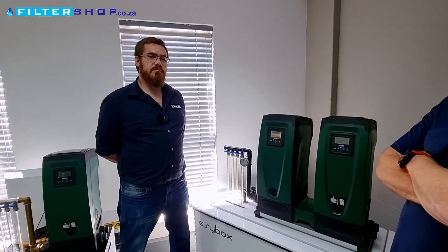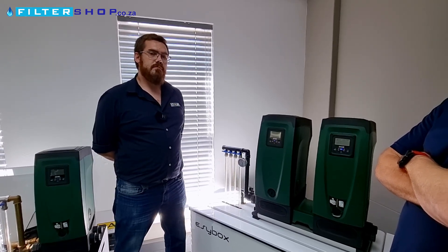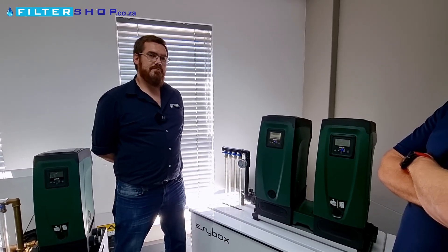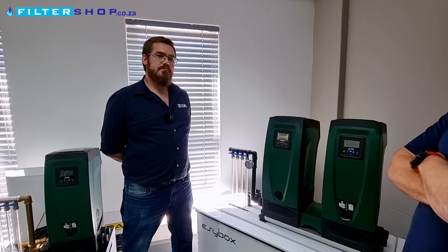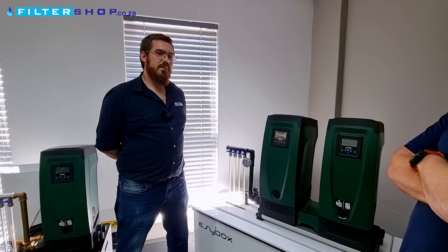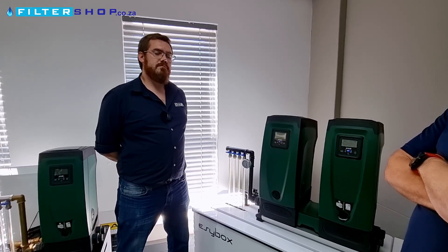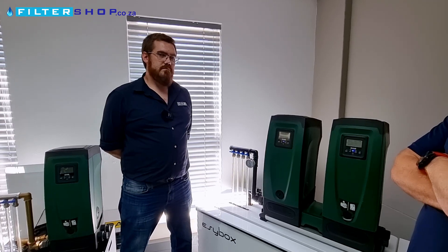Is the dry run protection on these pumps good enough to rely on semi-regularly? Thinking of people running from flow bins or tanks on trucks — sometimes those run out. Are the pumps comfortable enough that they can go into dry run without damage, even on a daily basis?